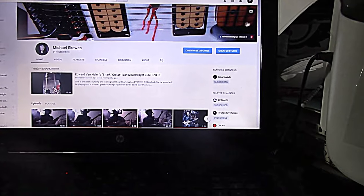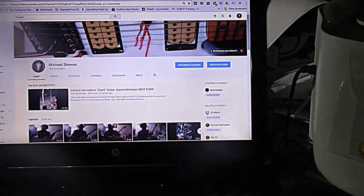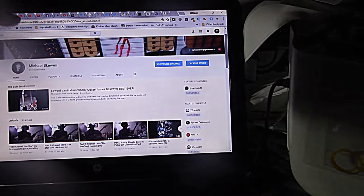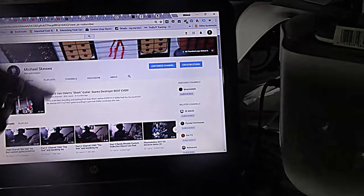I've got not that many views, only like 600 views. Come on! Subscribe and watch!